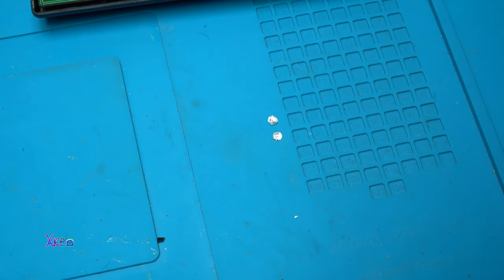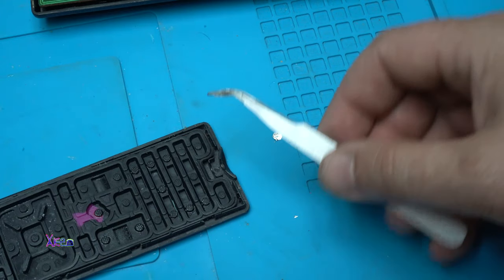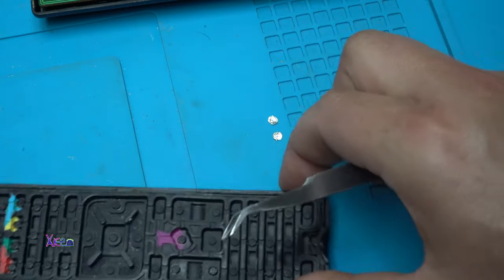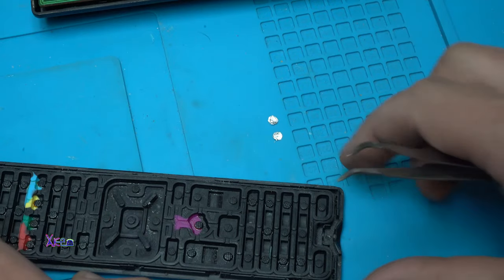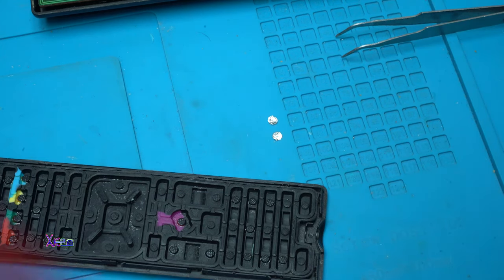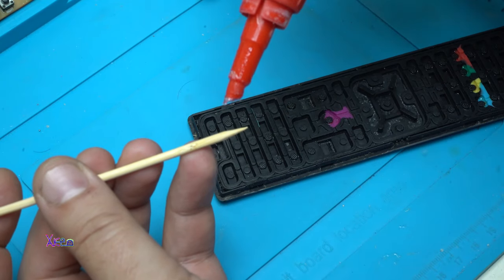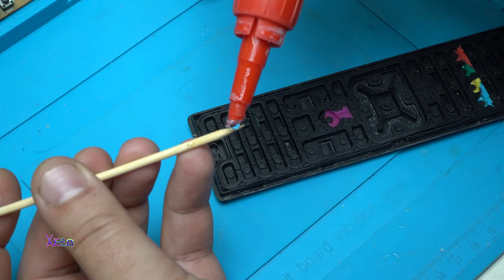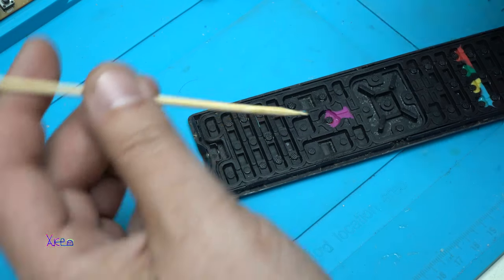Now I'm going to place the foil on the contacts for the power button. In my case, the volume up or plus button is also not working, so I'll fix that too. I'm going to use super glue - you'll need a wooden toothpick, and just add a small amount of glue on the toothpick.